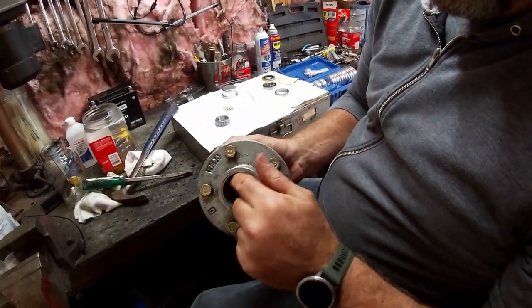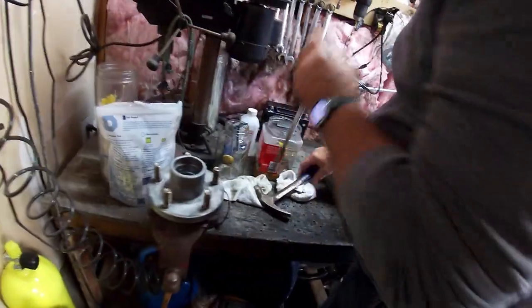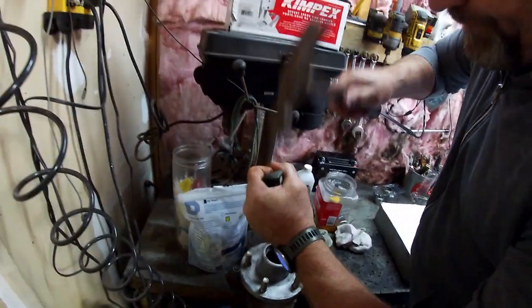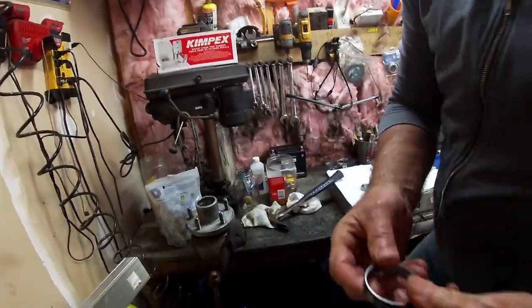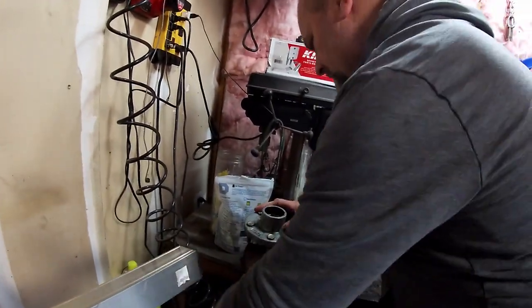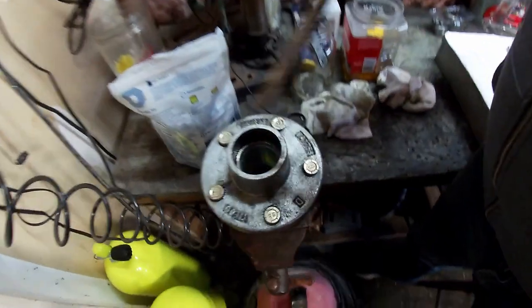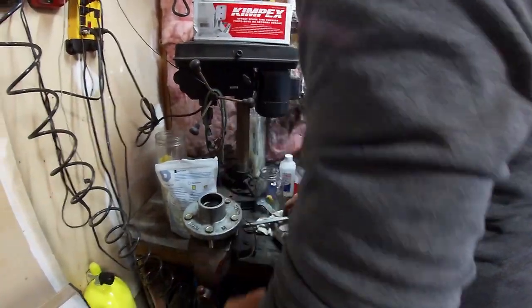We're going to pull out the inner and outer races. Basically I'm going to get it in my vise, snug it up just a smidge, get my big screwdriver down in here, catch the edge lip of the race and just knock it out. There's the inner race — we've got a brand new one because we're going to put new bearings in. We don't want to put new bearings on old races. Snug it up, get down inside there, catch the side of that race and knock it out side to side. There we go — the races are out.